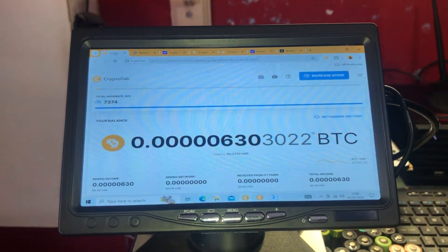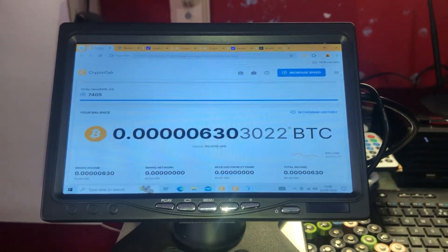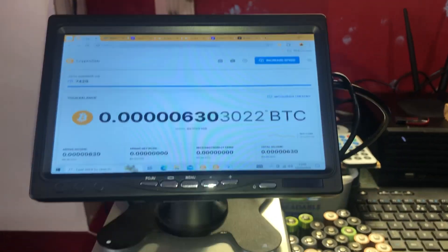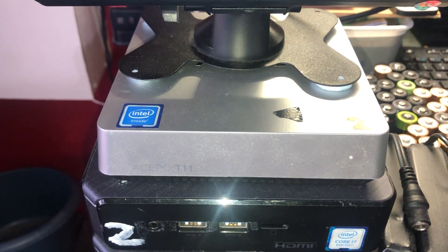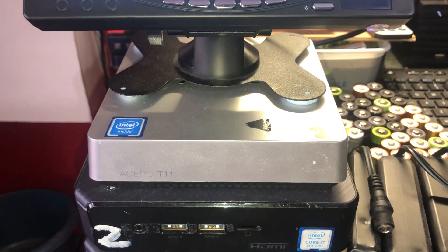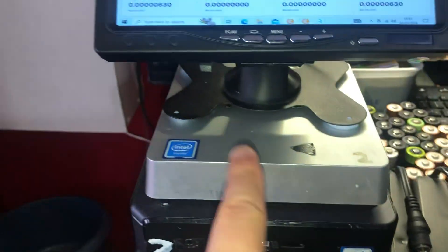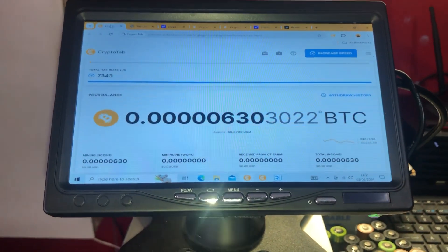The Android version might be a bit better, but mining via your phone and a remote server is still not going to get you a lot. I wanted to try this out without spending any money, so to begin with I downloaded it onto this ACE PC T11 — it's a budget mini computer with an Intel Atom processor. On the CryptoTab browser with this I got about 200 hashes per second, so not very good at all.